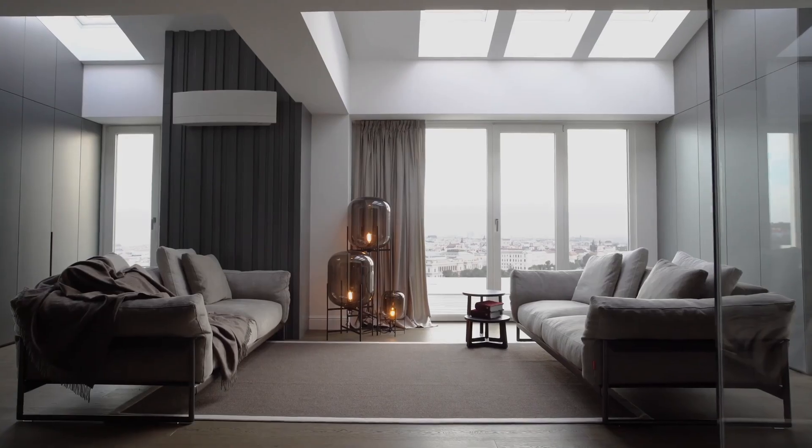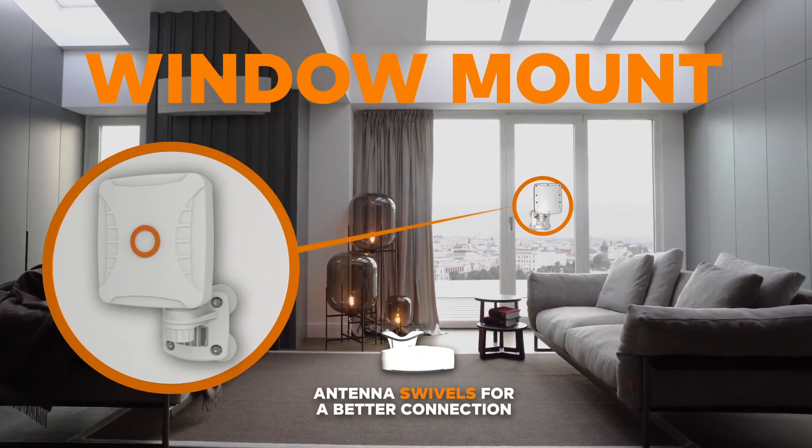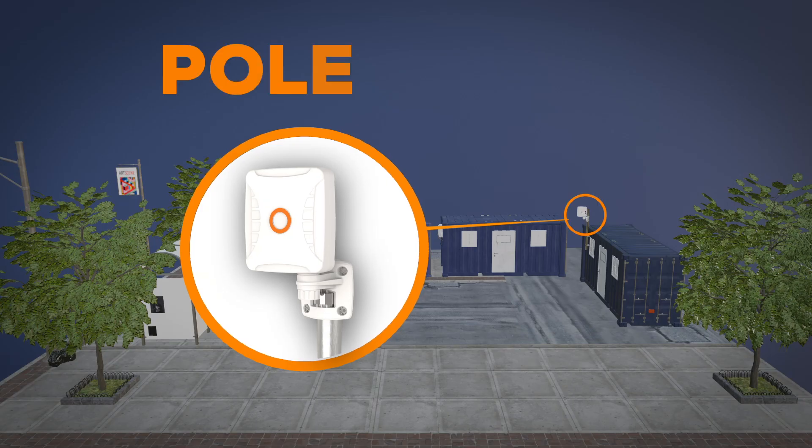You can choose to install it temporarily but securely with the window mount suction cups, or alternatively wall mount or pole mount depending on your needs.